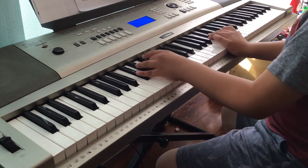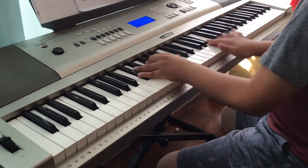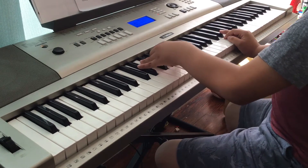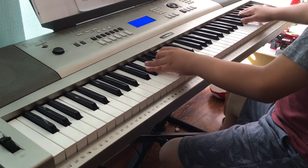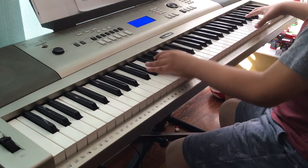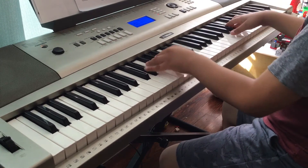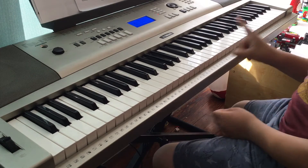When you play the B-flat, you play like this. Then when you play that section, you play like this. Then you play the next part.